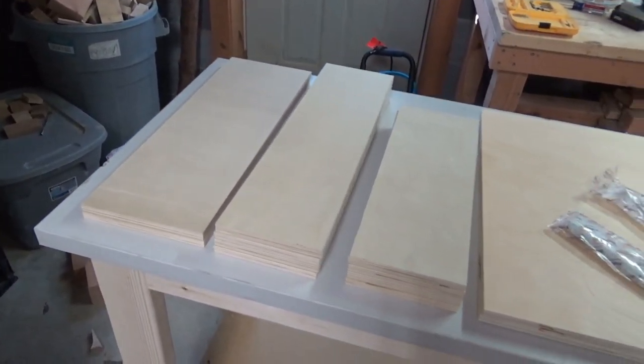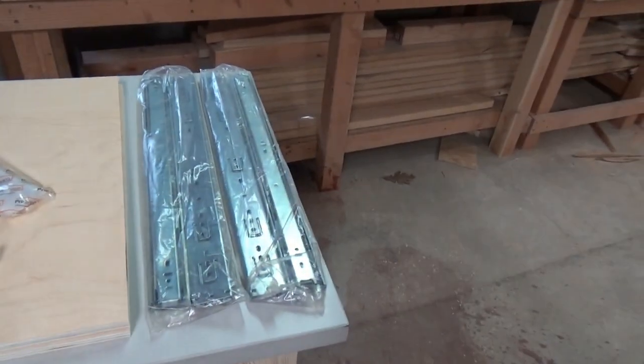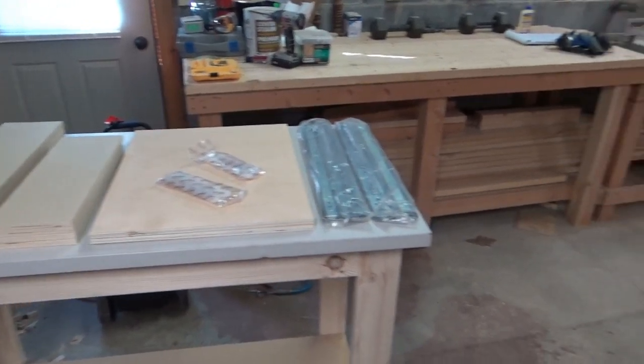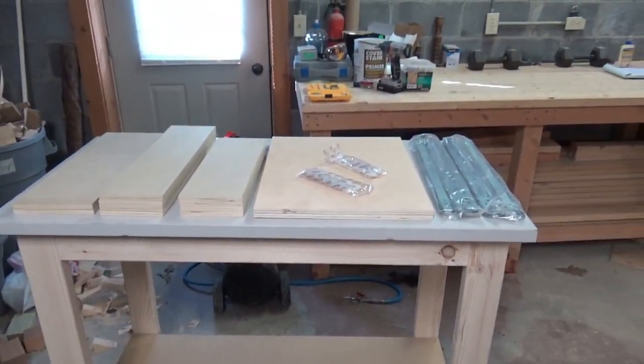I think I'm ready to call it for today. I've got my sides cut, my front faces cut, and the bottoms of the drawers cut. The drawer pulls are set in and there are the drawer slides. Tomorrow all I'll have to do is cut some dados, get everything glued up, and it'll be done. I'll be able to put the drawers in — there's going to be a 20 inch drawer on each end.